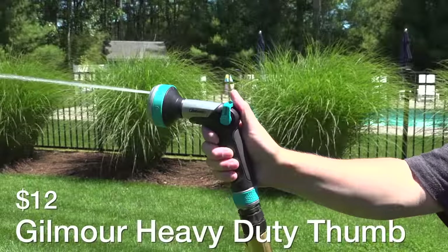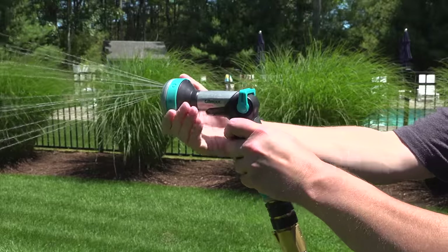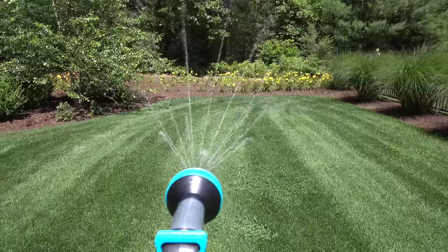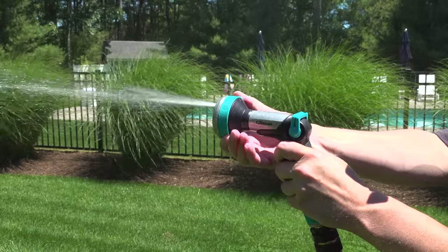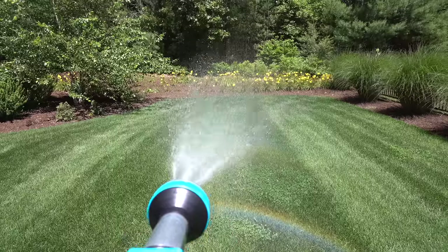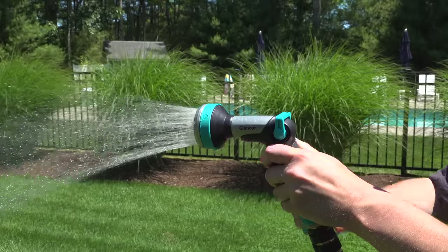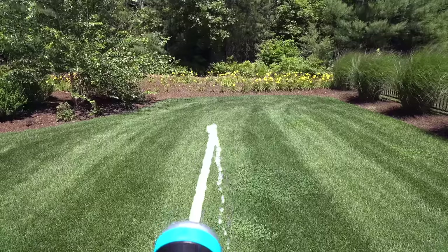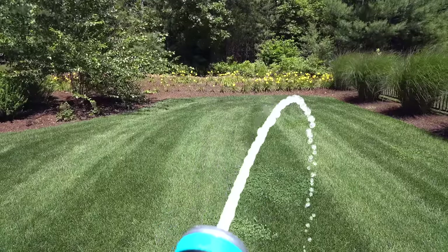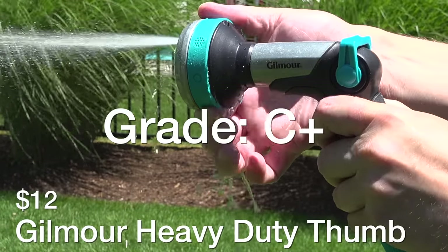First up is Gilmore's Heavy Duty Thumb Control Nozzle for $12. The price is great and you'd think the multi-position head would be really useful, but most of these settings are pretty much useless and you're never going to use them in regular gardening. It is plastic and metal so it's got some weight, but it was pouring water out of the head brand new — which is only going to get worse over time. Price was great and the build was good, but I'm giving this a C because it shouldn't have leaked this badly on day one.